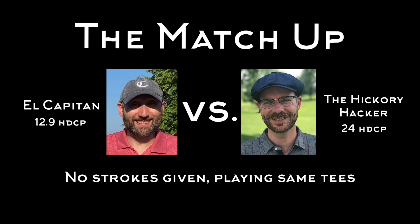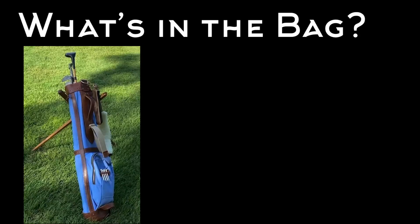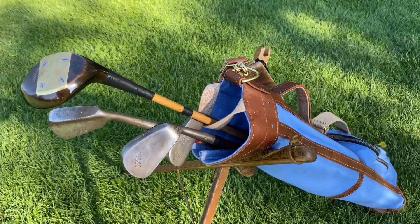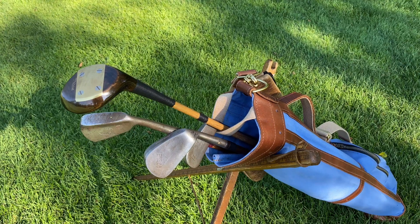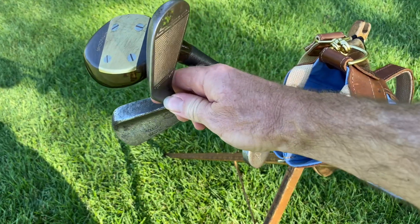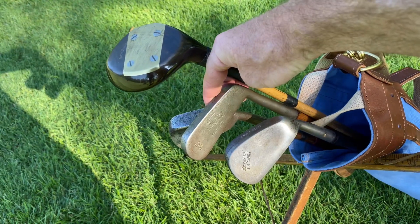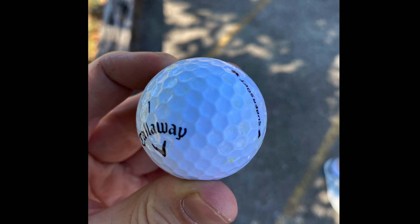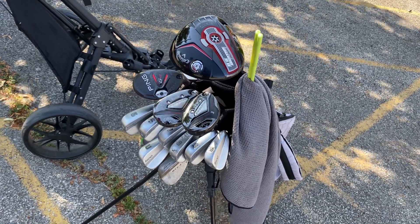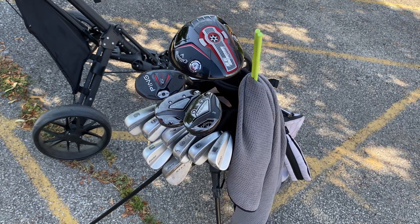Here's the match up: Tim's a 12.9 handicap, I'm at 24, but he's not going to give me any strokes since we're playing a par 3 course — pretty equal all things considered. Sponsored by Stewart and Jacoby, I'm using a pared-down set of only four clubs: my 21-degree Jack White spoon from Louisville Golf, my 36-degree flange mashy, my 46-degree Croyden spade mashy, and my trusty Tom Stewart RTJ putter, using a Callaway Super Soft. Tim's using his full set — Ping i500 irons, Callaway Big Bertha woods, Cleveland wedges, and a Titleist AVX ball.